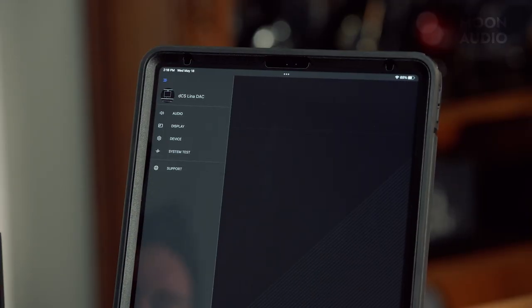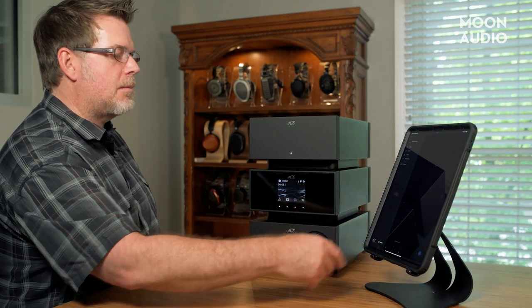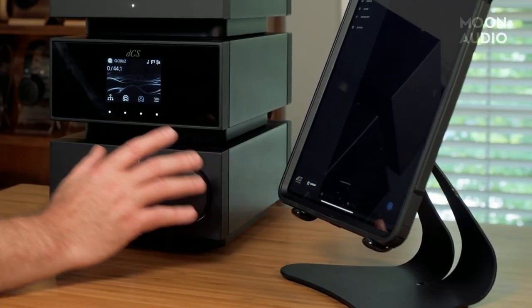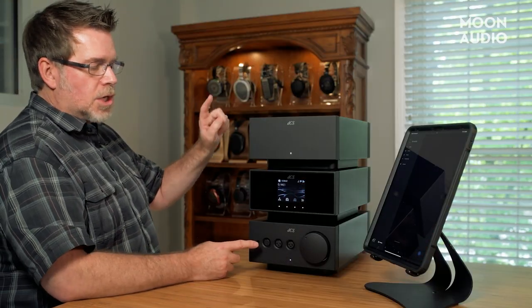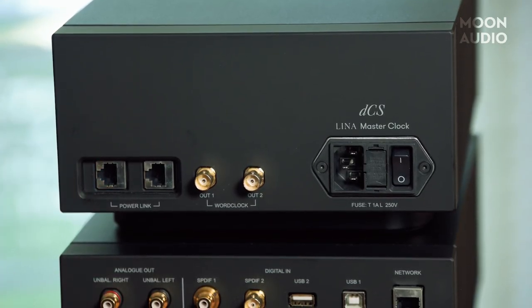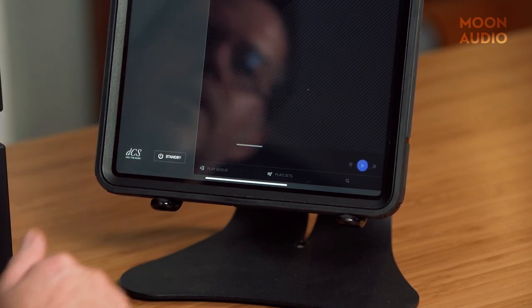Then you've got Support here—clicking this takes you to the DCS website where you can see manuals and support advice on your tablet. Then you've got the standby power button—you can push on this and it'll turn off the Lina DAC, which in turn, through a connection on the back, will automatically turn everything else off. This simple standby will shut everything off, and I'll show you how that works on the back.